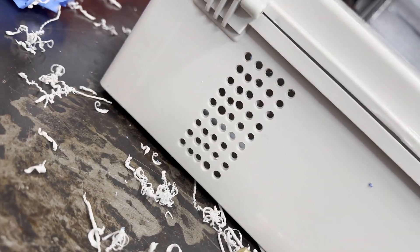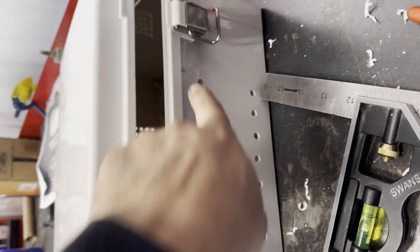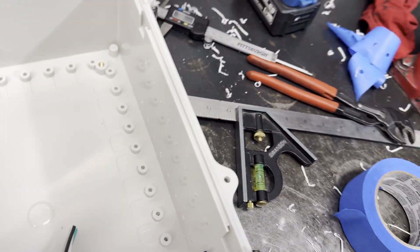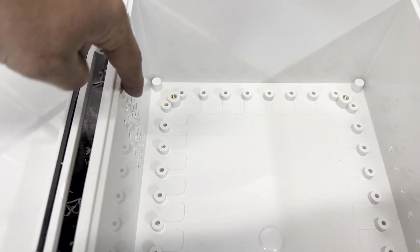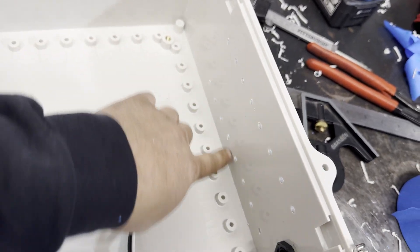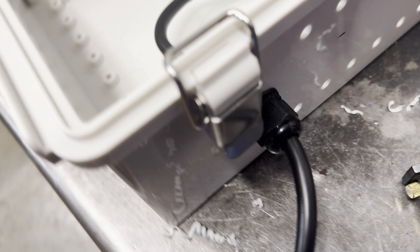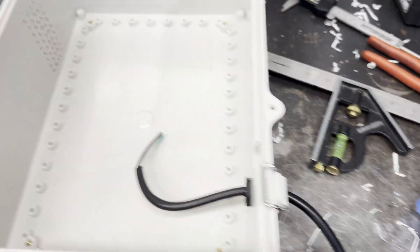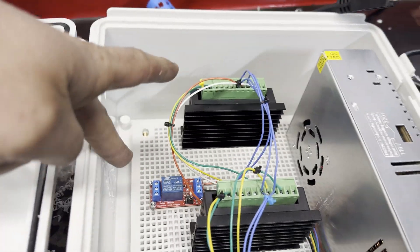Alright, so the holes came out pretty close. I went a little too far over on a couple of them — I think I got caught up on one of these ribs when I was marking them on the blue tape. But that's okay. So that'll be a vent, and then we got some vents back here so the air can travel through. My power board sits right here with the fan, so this is straight across from the fan, and it's got vents on the back side of its circuit board, so air will travel down those same vents.